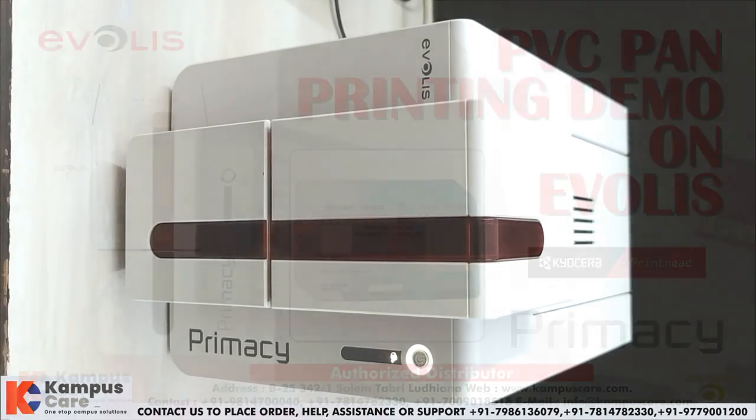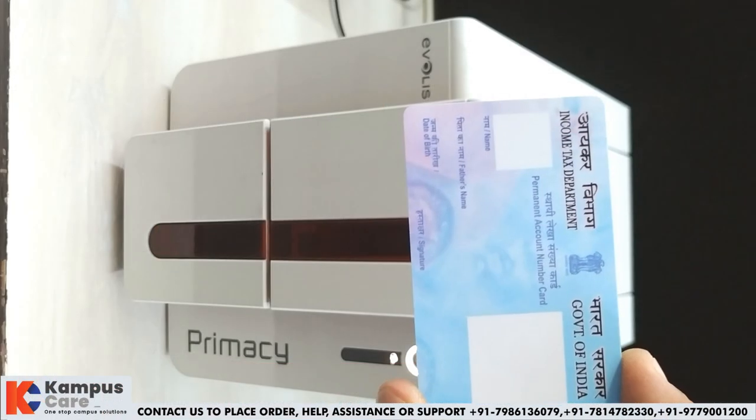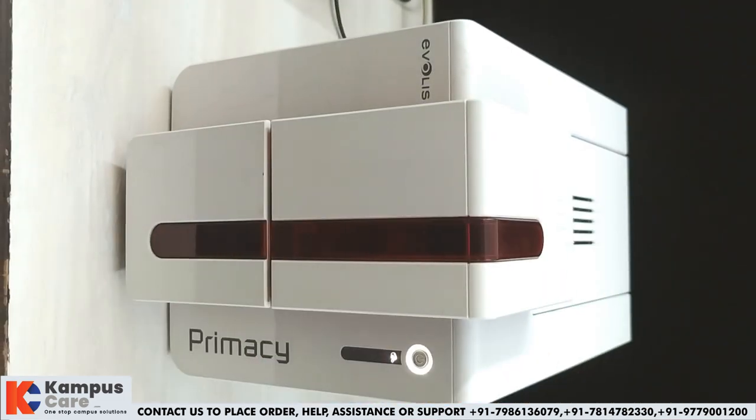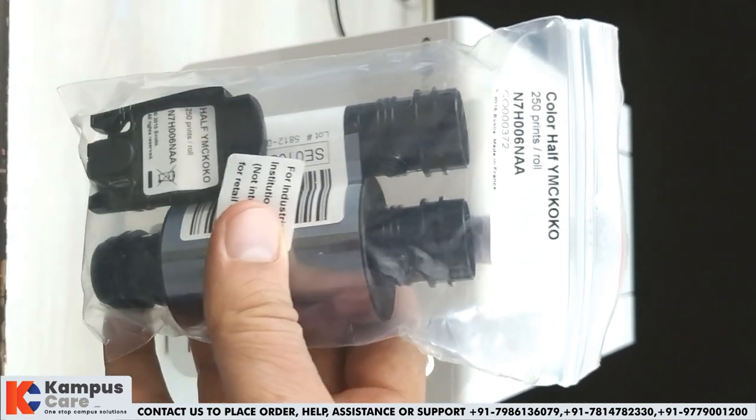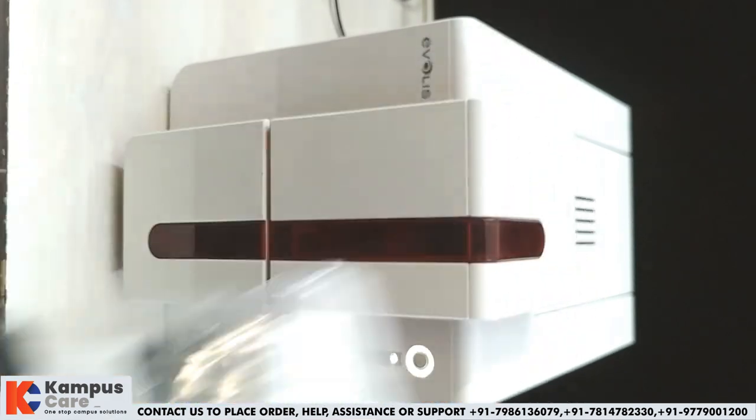Welcome to Campus Care YouTube channel. In this video, we will demonstrate PVC pan card printing. We will use a pre-printed pan card and a half panel ribbon, that is YMCKOKO 250.